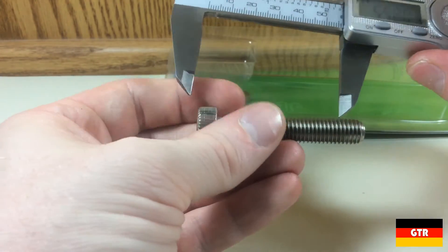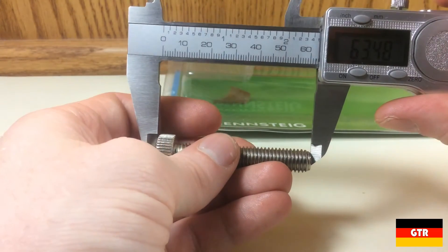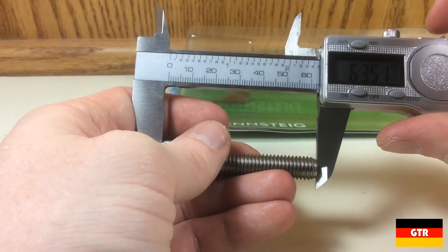The length of the bolt is about 63.5 millimeters, which comes out to 2.5 inches exactly. This is an unusual length for a metric bolt, as they usually come in increments of 5 millimeters.